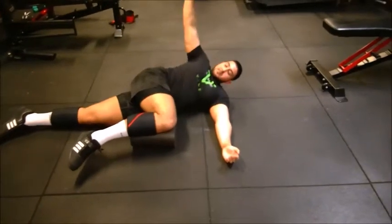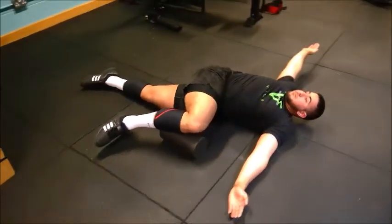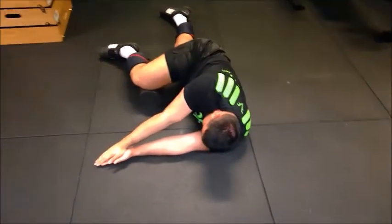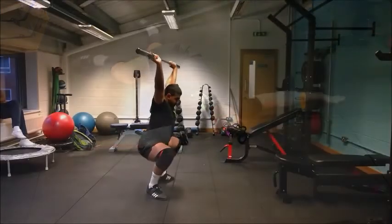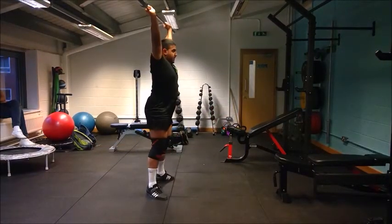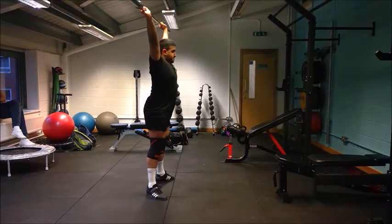Here you can see some thoracic mobility drills being carried out. The athlete has been doing these for the last two weeks and has noticed an improvement in his squatting performance, particularly at the beginning of the ascent phase, where he is able to generate force more efficiently in a more balanced manner because his spine is able to get into a more upright position rather than such a forward lean as we saw earlier.